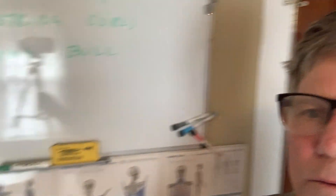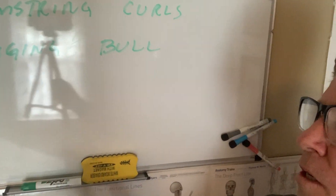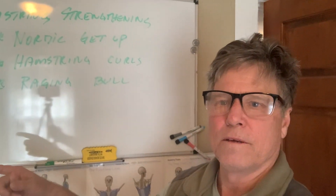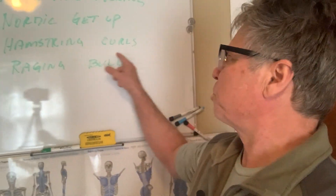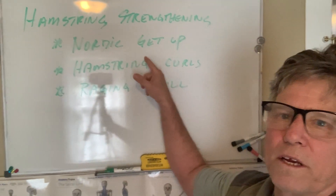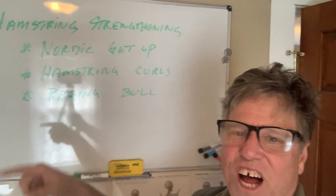Then we can ask them to start their strengthening program. What they want to do is make sure they're pain-free with the raging bull test, then move on to hamstring curls, and of course start working with the nordic get-up with the hamstrings. I'll talk to you soon.